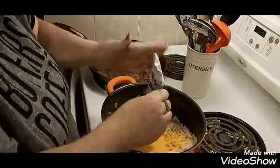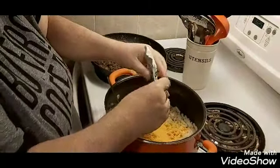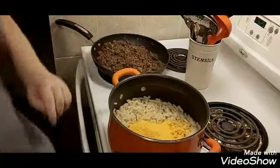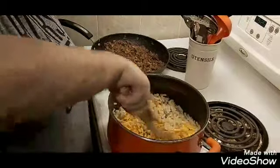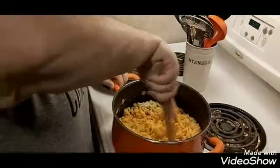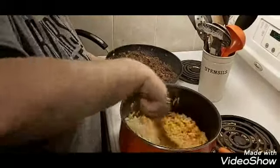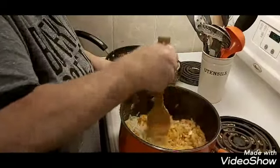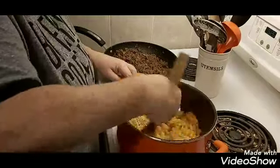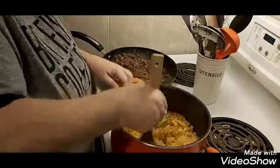I really like the leftovers, especially when you bake it in the oven and add some extra cheese. Because there's not much milk, it looks like the cheese doesn't get distributed properly, but it does. This is just so good.